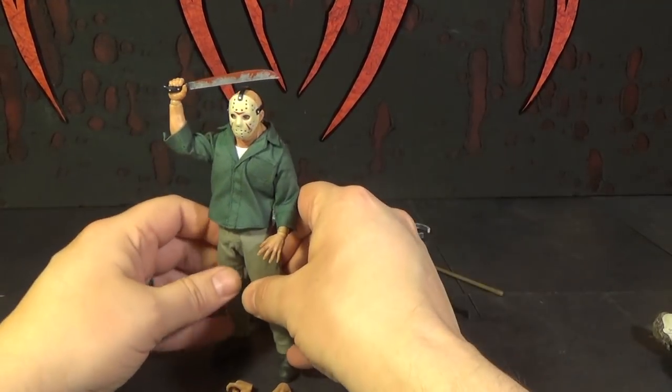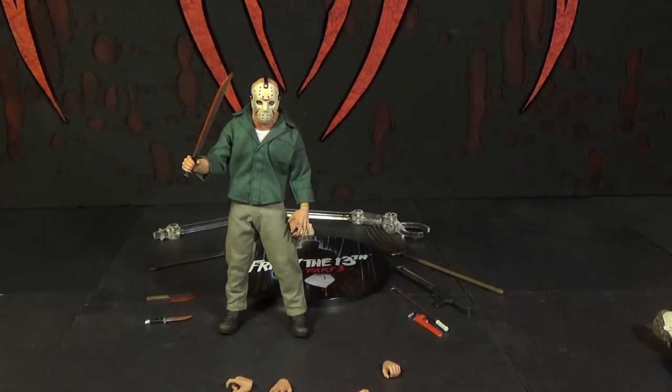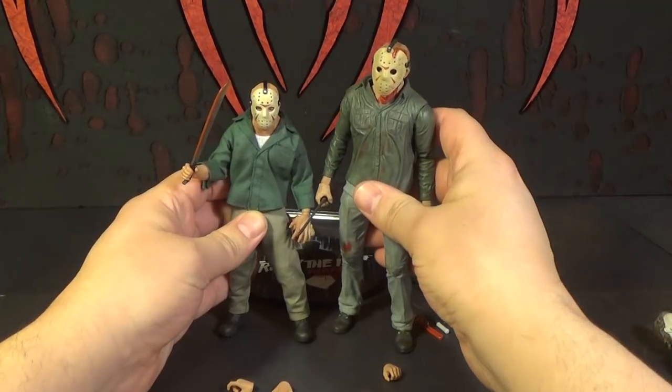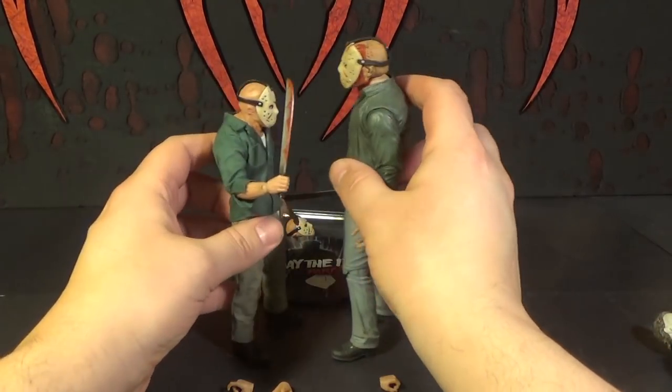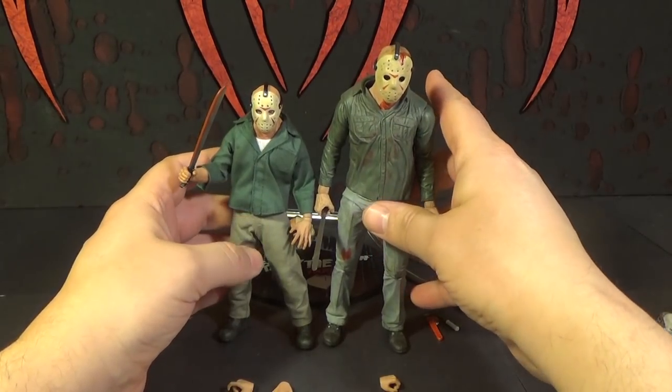Other than that, I think it's a really, really awesome Jason figure — I'm pretty impressed with it. Now these Mezkos are 6-inch scale. If you collect the NECA figures, NECAs are 7-inch scale, so these are shorter. Here's a comparison — I have a NECA Jason and he's much shorter. So these really don't scale together, if you were wondering.